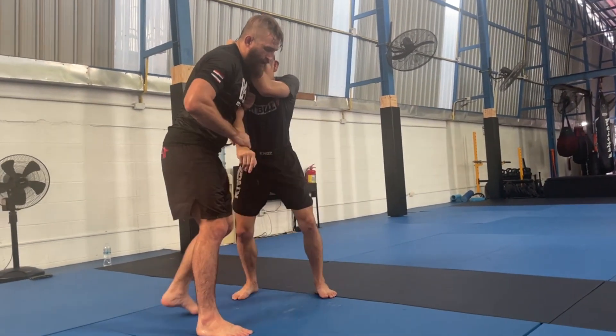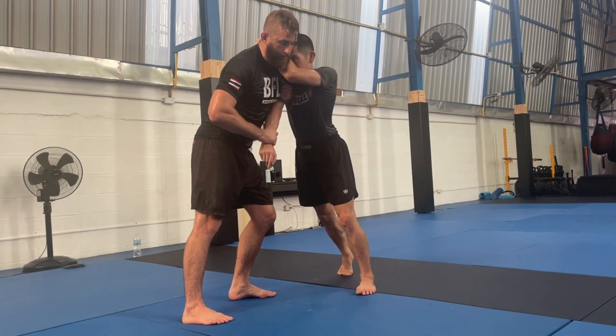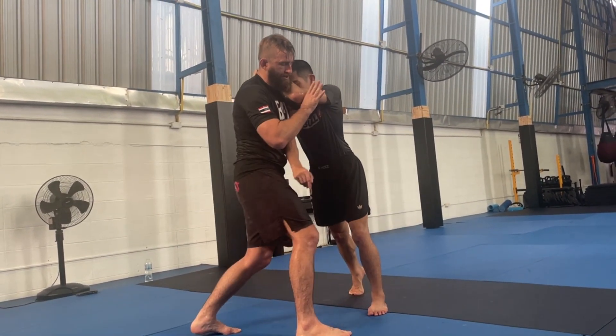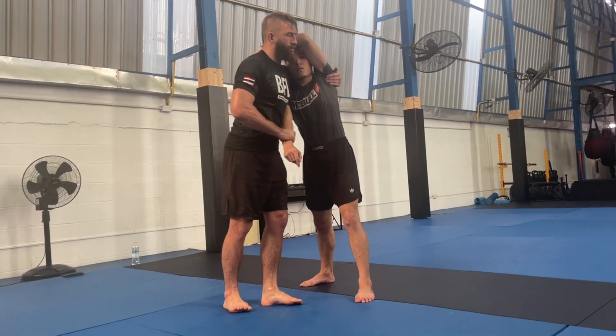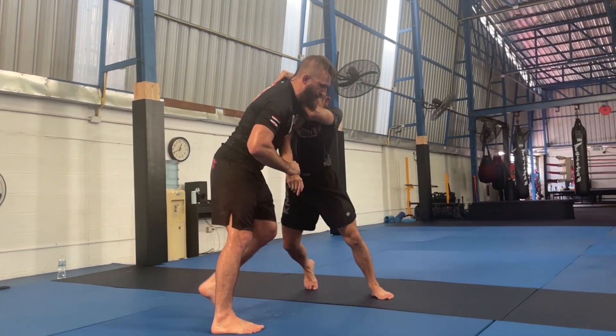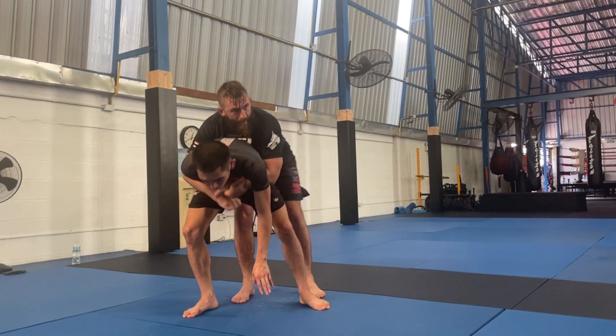Let's turn this way. So I push in — always I start with a push, because I want him to load me up. Now I'm going to step outside as I post on the hand, and this hand is going to come out and go around here. So I get around to the back.